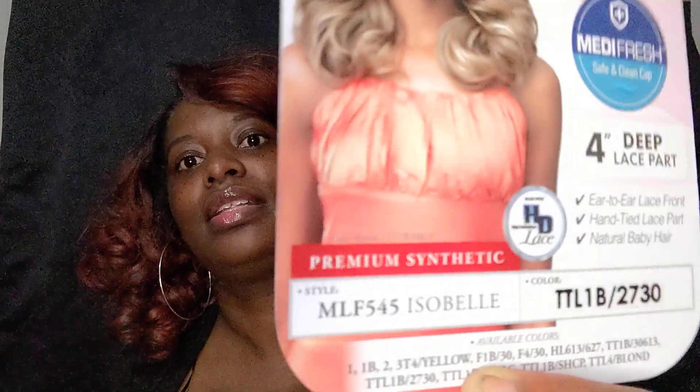So today's video — we have one from Bobbi Boss. This is the wig that I've been wanting to try and I finally just went on and got it. I have to put on my glasses — I be acting like I can see y'all, but I can't without my glasses. So this is the Bobbi Boss First Class Hair Boss Lace, the MediFresh Cap, Safe and Clean Cap, 4-inch Deep Lace Part. It says ear-to-ear lace front, hand-tied lace part, natural baby hair, and it is in the style MLF 545 Isobel, and I have it in the color TTL 1B 27-30. That's what that looks like.